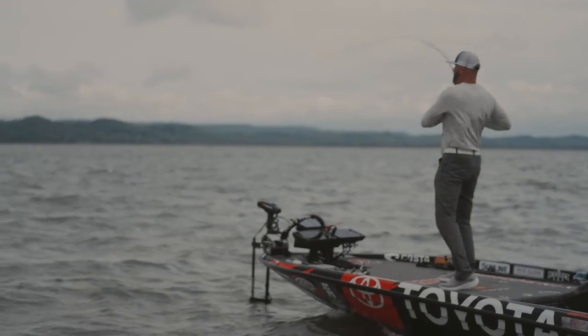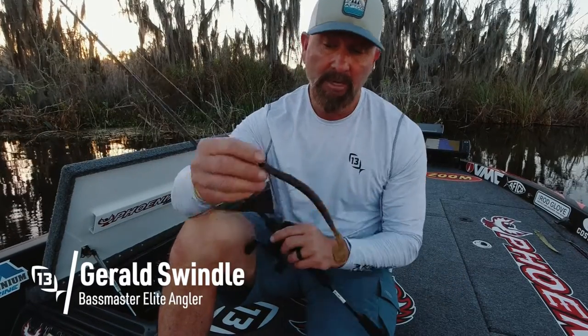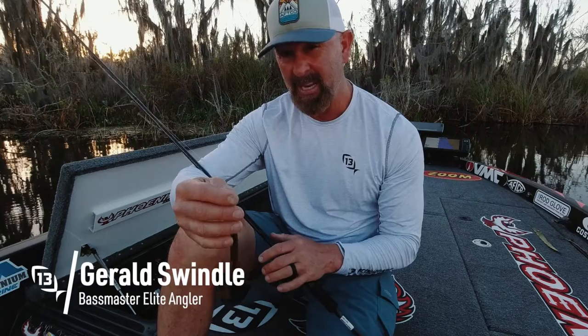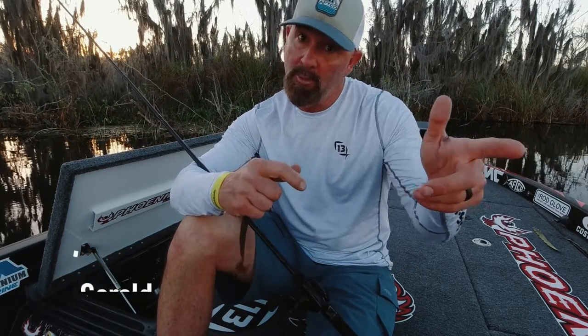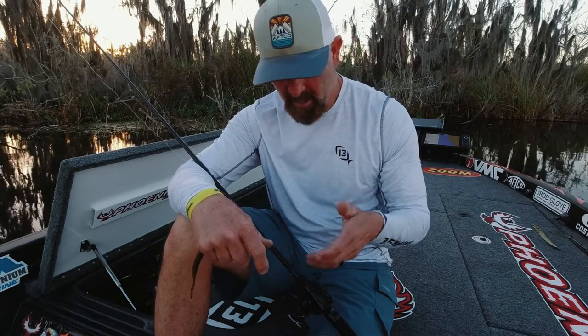This is the seven-foot-four medium heavy Meta Series rod — a rod I do a lot with, everything from a speed worm. It's medium heavy, seven-four, so it's got a good bit of length, but when you're throwing a speed worm or something really light, you still have a long enough rod to get a really good hook set without overworking yourself. I would even skip a jig with this rod. Sometimes the right jig, sometimes I use a seven-two medium heavy, but sometimes I find myself in the right situation where the seven-four medium heavy is perfect. I'm a little taller, so the extra length works for me.